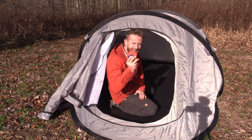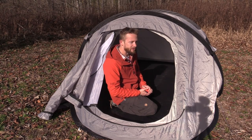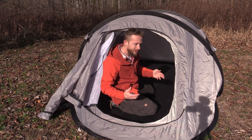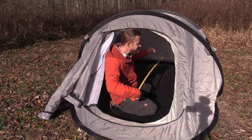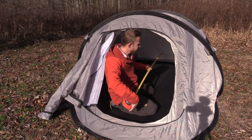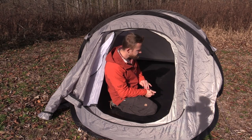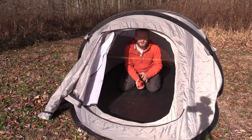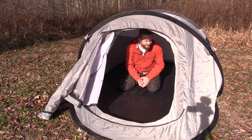We're inside of the tent now and I have my tape measure to give you a very accurate measurement of the inside space, so if you're a tall individual you can decide if this will work for you. I'm a short guy so just about everything works for me. Going about six feet five inches — at that height you could definitely fit in this, you couldn't fully stretch out but you can fit comfortably. Right at four and a half feet wide, this is definitely a two-person tent.